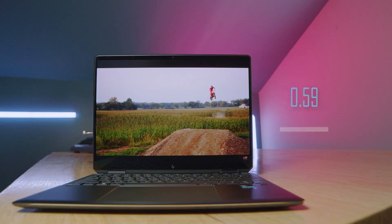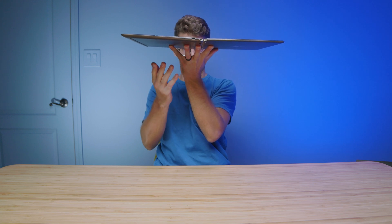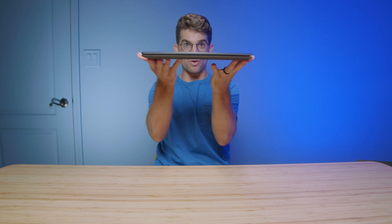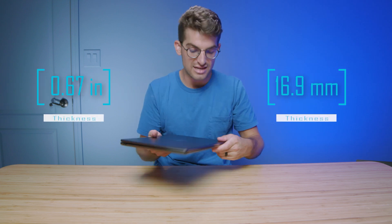It almost looks like they just attached an iPad to a keyboard deck, and this thing is razor thin and light. It's just insane looking at how thin this laptop is. I'll go ahead and close it so you can actually see the full thickness and weight coming up on the screen for when it's closed, but it just is such a nice laptop.